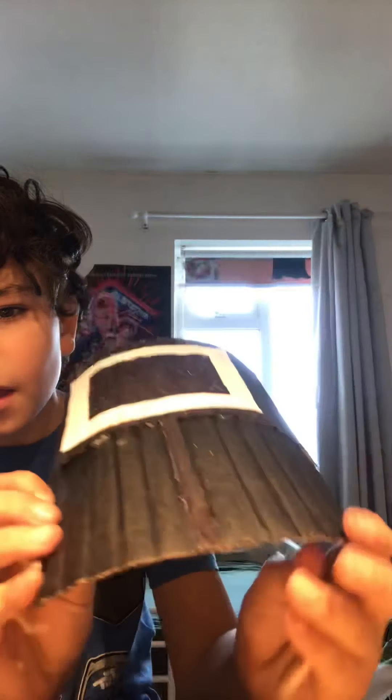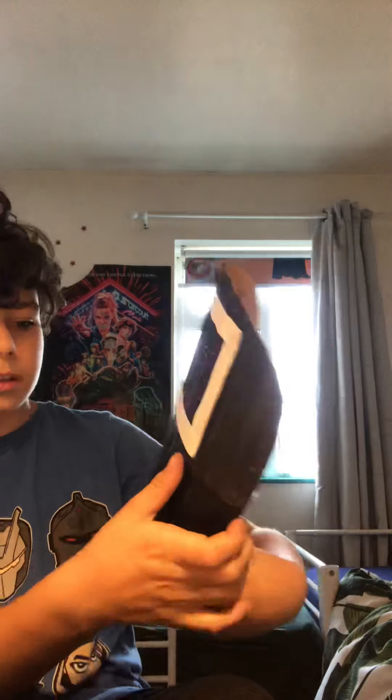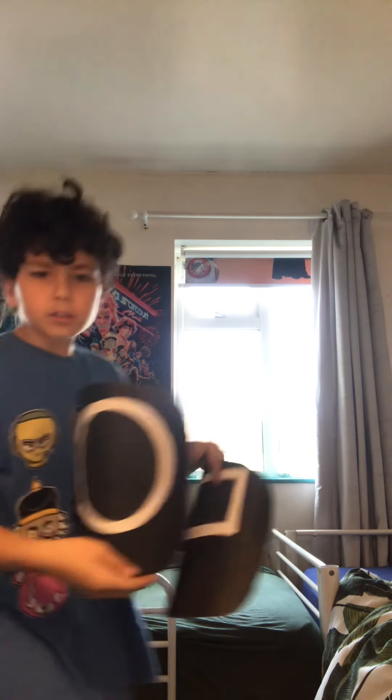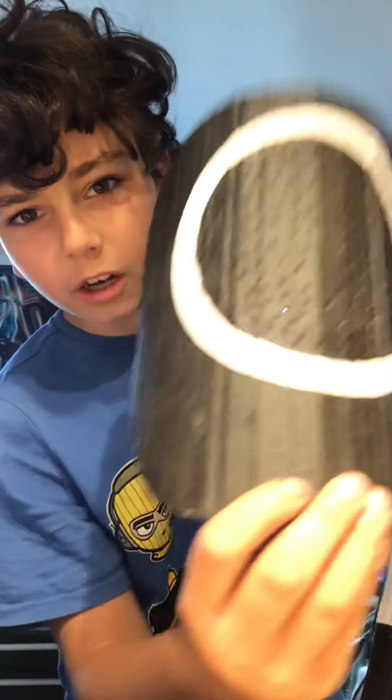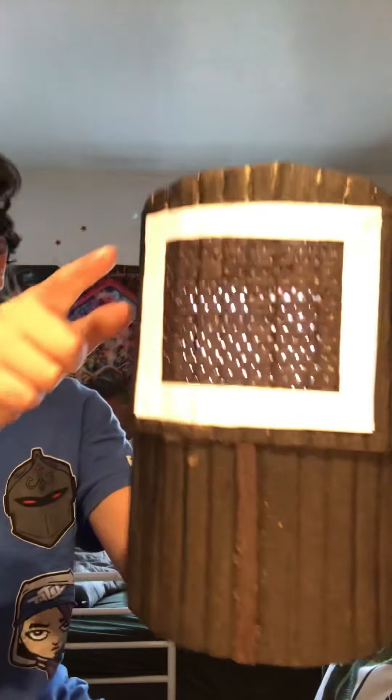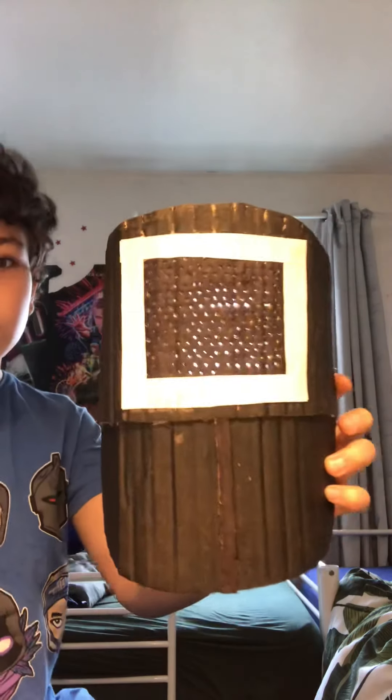I think it looks pretty good. I don't know if I should add more holes or something, but I feel like it looks pretty good. So it's the square mask itself. I actually did this bottom bit kind of backwards because the circle one doesn't have any details - it's just flat. But the square one, as you can see if you look closely, it's like more in the woods at the bottom bit.